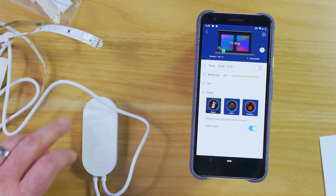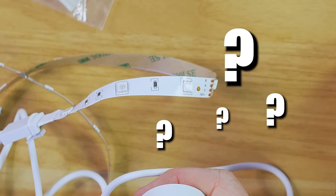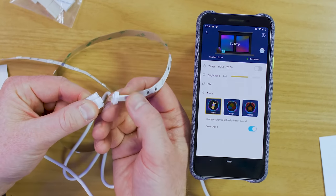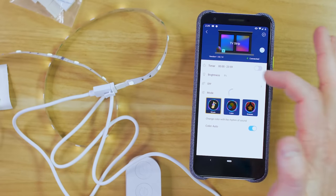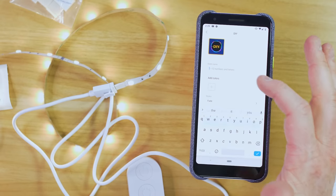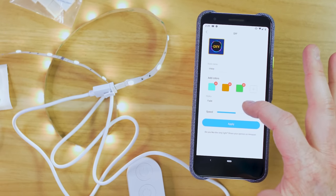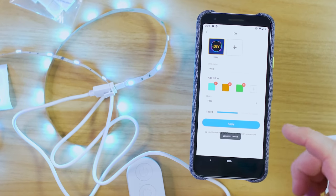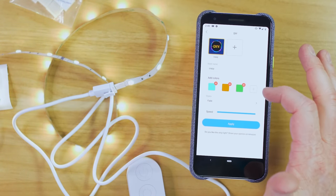Now it is connected. If I want to turn these on I can push the button. If they don't work you need to swap the connector around — I had this plugged in the wrong way, but it clips on just like that. Now we are in business. Here I can change the brightness right in the application, and I could turn on a timer. I can choose DIY which allows you to set different colors and speed — so I can name this 'crazy' and add a few different colors. If you want them to flicker or jump between different things you can set the speed. You can have it fade, jump, flicker, or combo. Hit apply and it will jump between those different colors.